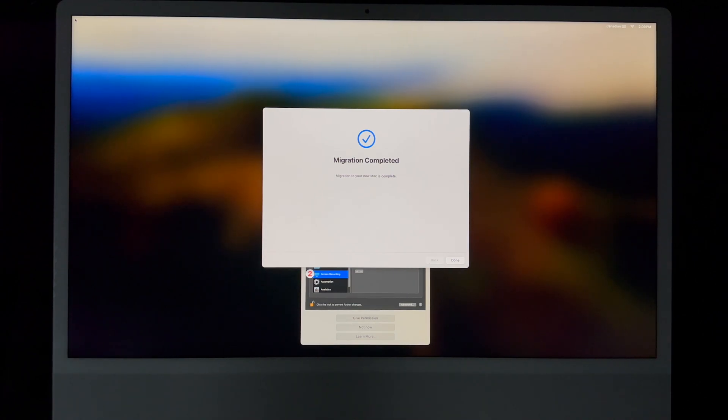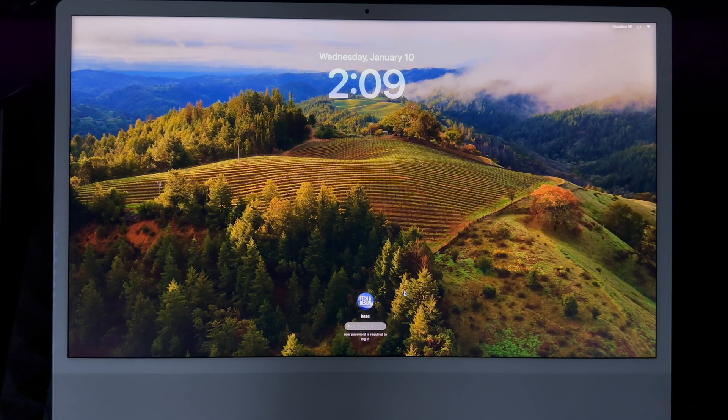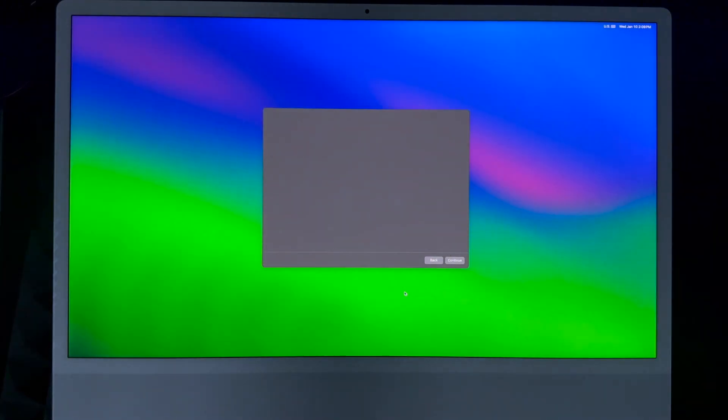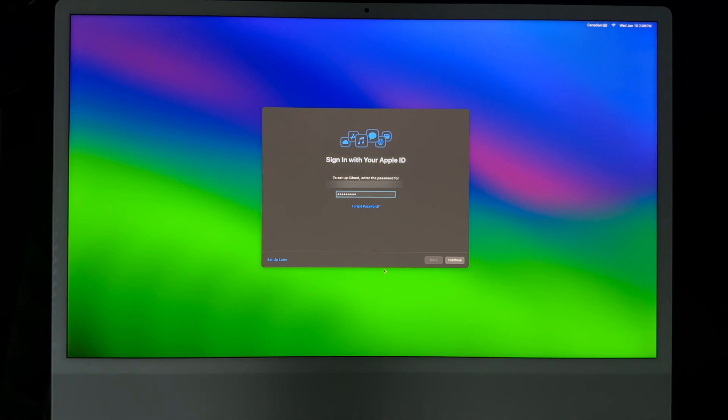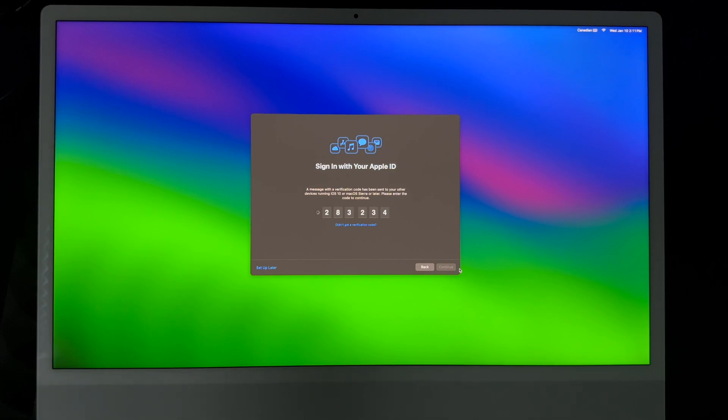Once you're done with the migration process, it's going to say you're done — just click Done. From here it's going to restart, the screen will turn off for a second, and then you'll see it logging into your account again. There are some things you'll need to set up yourself, though you can do them later. If you have two-factor authentication, you'll get a code sent to your phone or tablet — just put it in and click Continue.